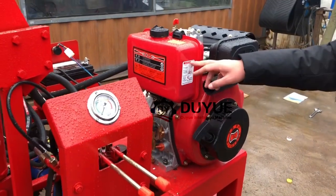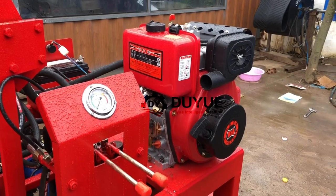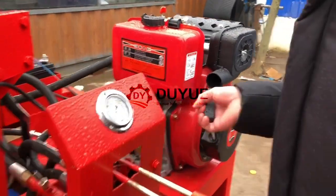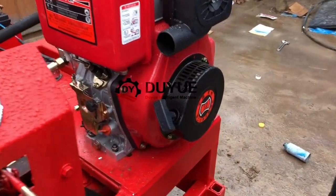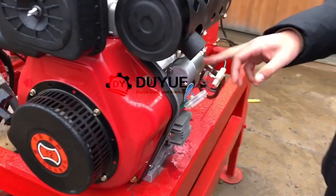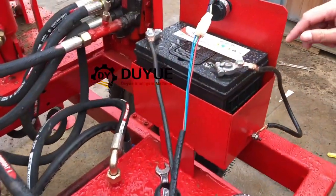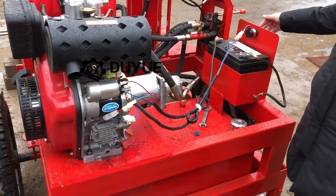Here this one is the diesel tank where you fill the diesel. Normally if you don't like the automatic starter, you will use this one to start the diesel engine - it's also okay. This one is a manual starter. And here is the starter, and with this battery it can start automatically with the key.